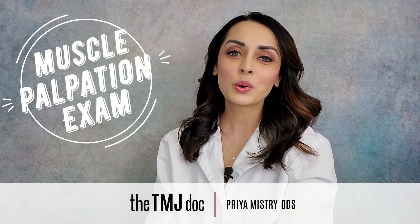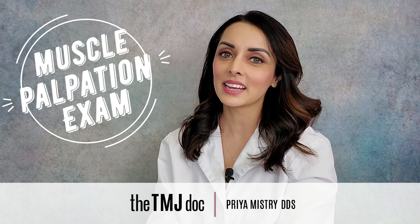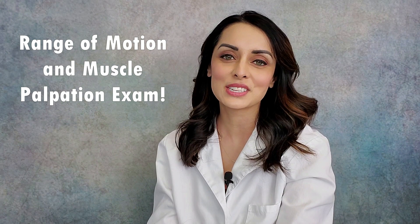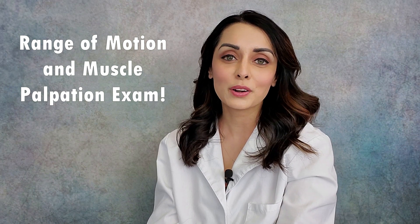Hi everyone and welcome, or welcome back, to my YouTube channel. My name is Priya Mistry and I'm a general dentist with a practice dedicated to taking care of patients with TMJ disorders. Today's video is for dental practitioners — it's a video of how I do our range of motion and muscle palpation exam at our office. It's an integral part of the initial patient evaluation and diagnosing exactly what's going on.